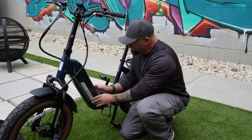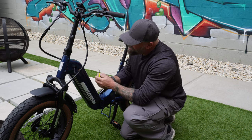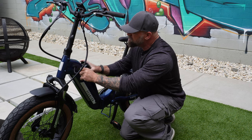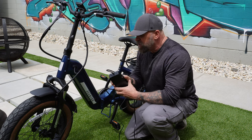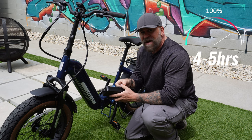There are two ways to charge the battery. You can leave the battery in the bike and just use the charging port, or you can pull the battery out by using one of two keys that's provided to you. You just turn it, it pulls right out, and you can take it to your charger. The charger that comes with it is a 48 volt, 3 amp charger, which will take your bike from zero to fully charged in four to five hours.